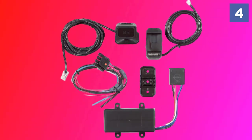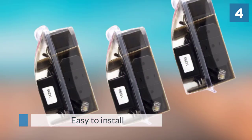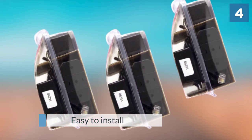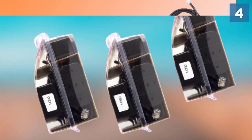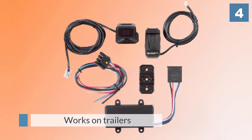This trailer brake controller is easy to install and use, and provides a linear braking feel. The parts and their various wires can actually take up quite a bit of room and take a while to install. It works on trailers with electric or hydraulic brakes.